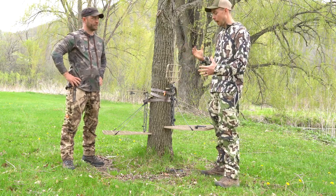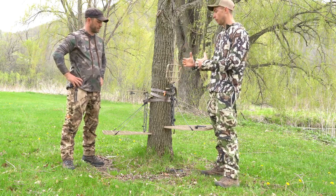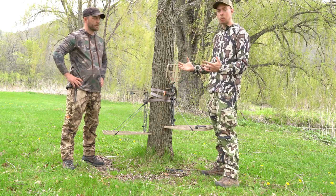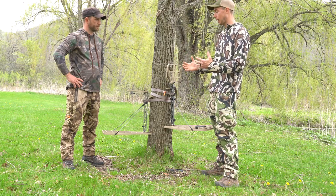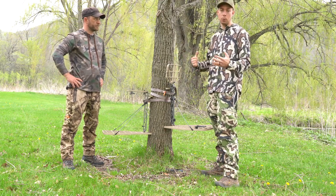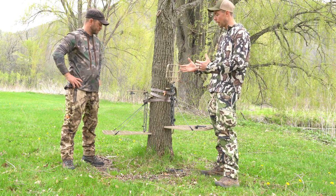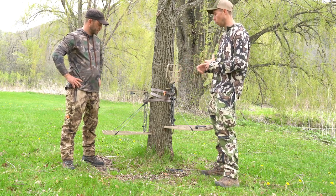Byron Horton here with XOP, and Brock and I today are going to break down some of the pluses and minuses of both the Cold World and the Retrograde. Now obviously these are two new stands, but I think Brock and I can break some things down for you guys who are debating between the two as which to go with. Brock, why don't you talk about the Retrograde, what you like about it, where you think it wins over the Cold World.